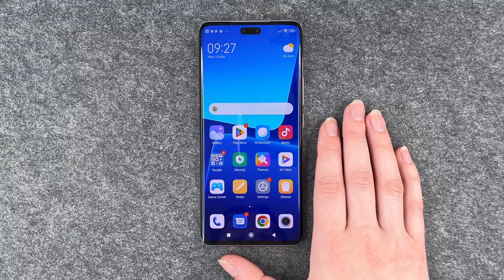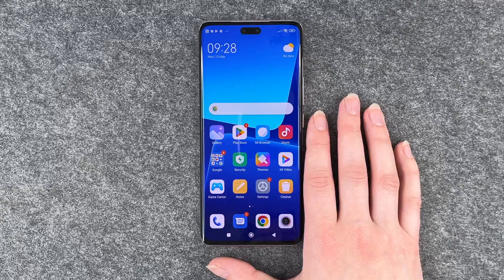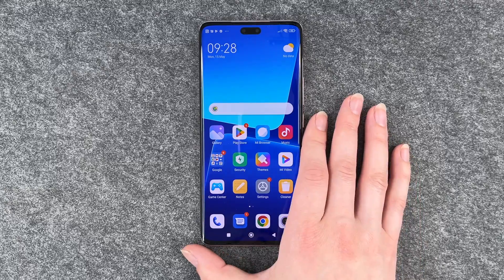Hi buddies, welcome back. It's Anne-Sophie and today I'm going to show you how you can change the SIM pin on your Xiaomi 13 Lite.